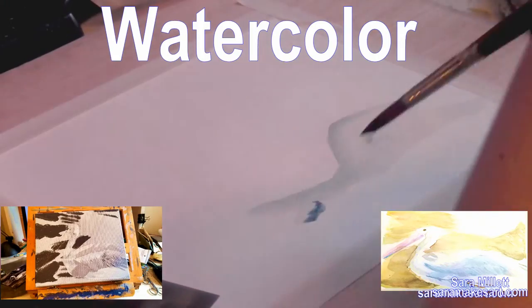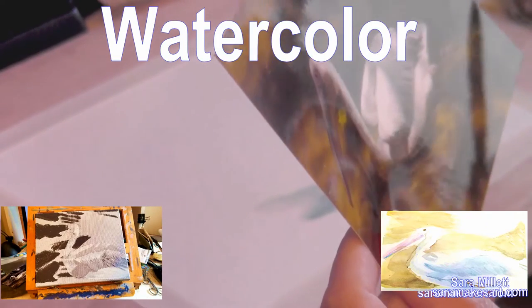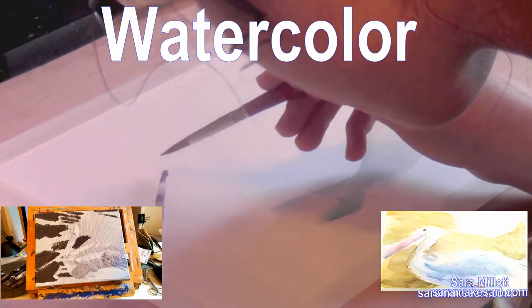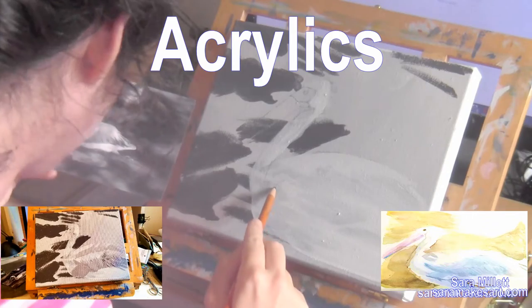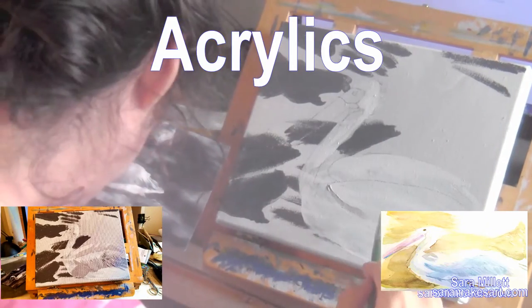The bird in my reference photo is pretty much gray, but I can see a little hint of blue in it. I'm hyping the blue up in my painting because I think that'll look better, and I'm taking artistic license. You can see now I'm drawing some of his body on with a charcoal pencil. I made a video about why I do that, and I'll put a card up and link that in the description.